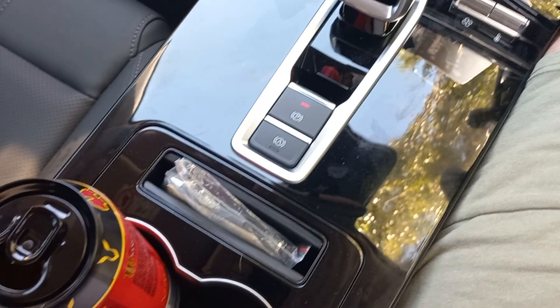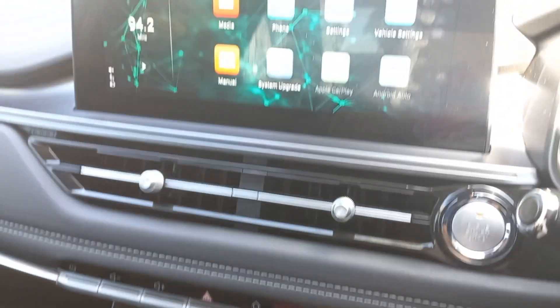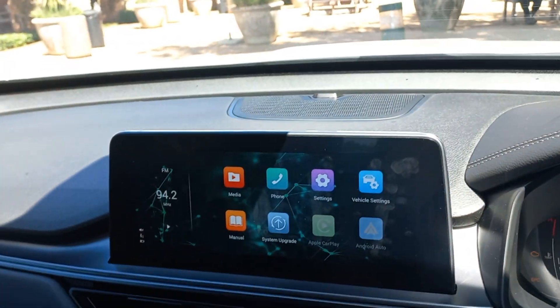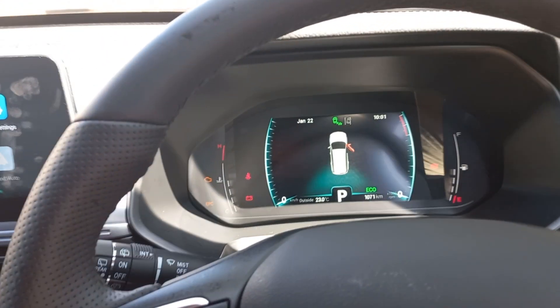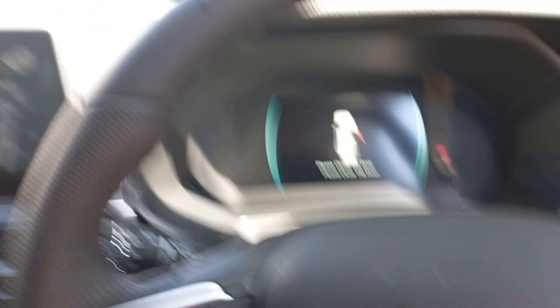If your key sits in a pouch then obviously that's not going to work. Now I've shown you guys the majority of the stuff inside — I want to quickly jump out and show you the exterior of the car.